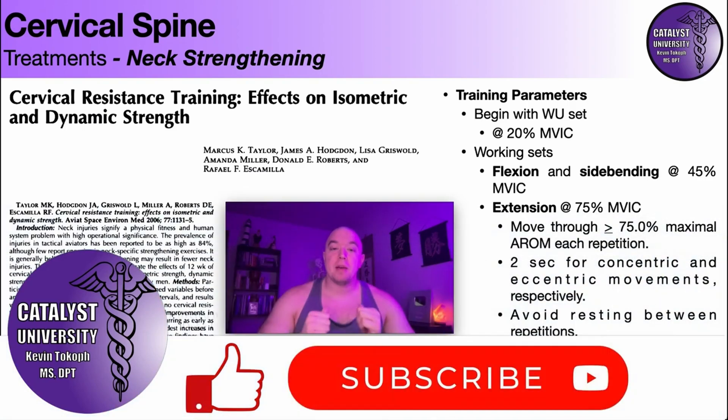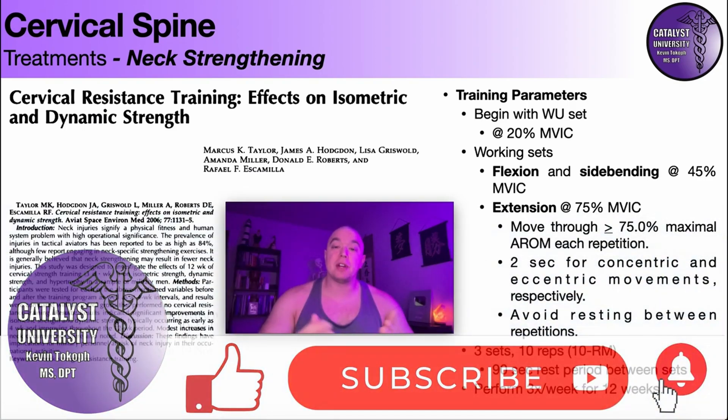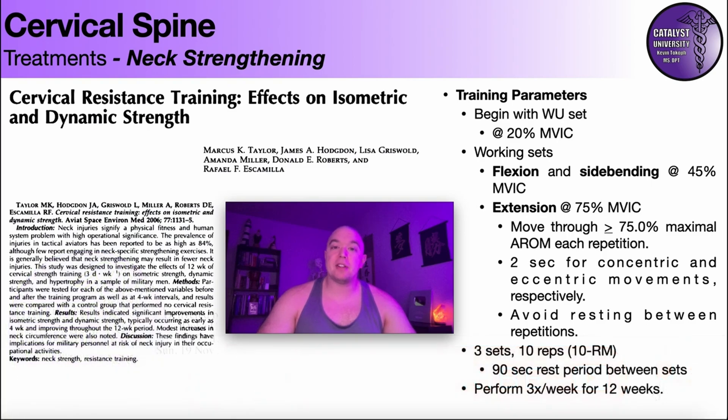Welcome back to Catalyst University. My name is Kevin Tokoff, and in this video we're going to be discussing an evidence-based approach to neck strengthening.